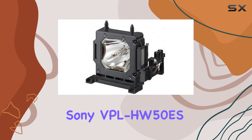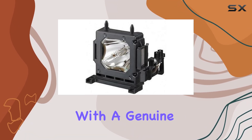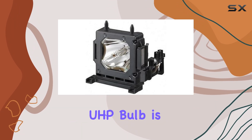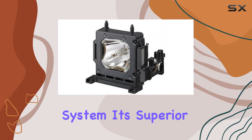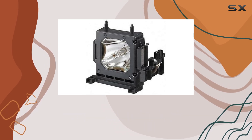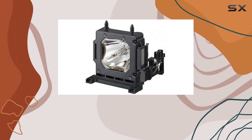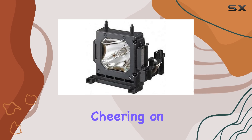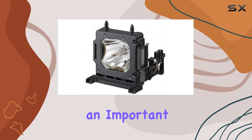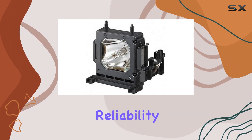In conclusion, the Sony VPL-HW50ES projector housing with a genuine original Philips UHP bulb is an outstanding choice for anyone looking to elevate their home entertainment system. Its superior performance, combined with the reliability of Philips UHP technology, ensures an exceptional viewing experience. Whether you're watching the latest blockbuster, cheering on your favorite team, or giving an important presentation, this projector delivers the quality and reliability you need.